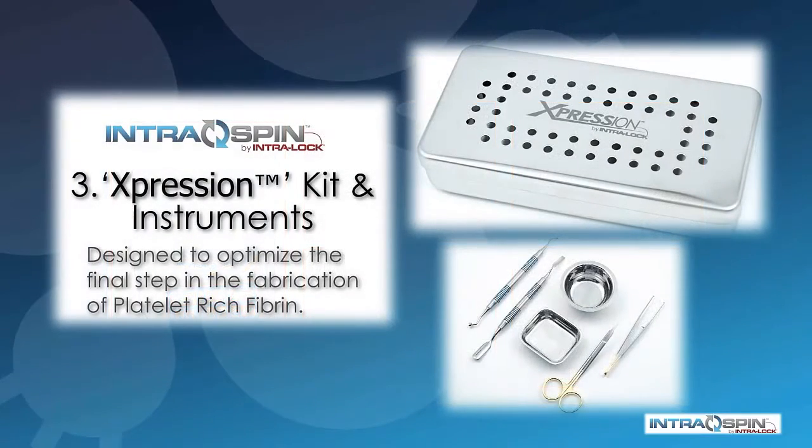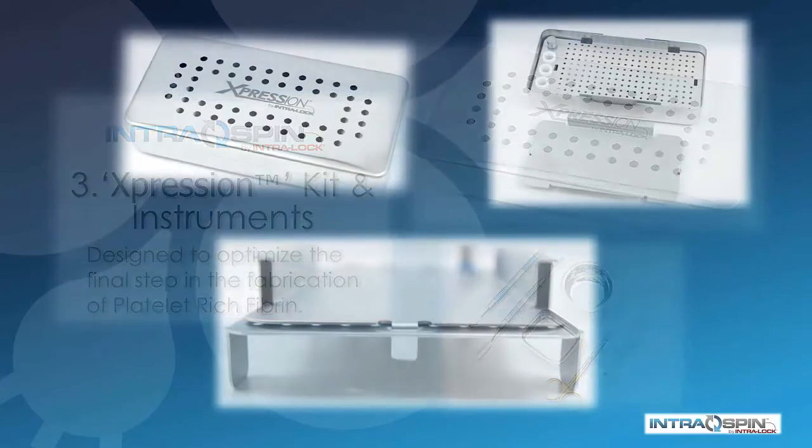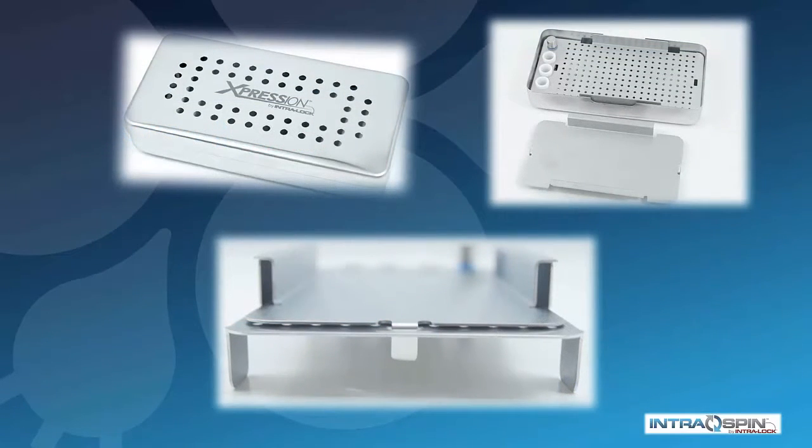The heart of the IntraSpin system is the expression box and the instrumentation kit. This is designed to optimize the final step in the fabrication of PRF. The compression plate in this box guarantees that you will end up with membranes of a consistent thickness.